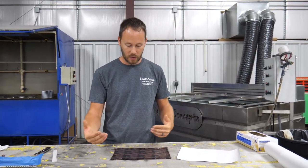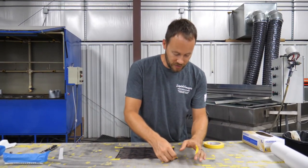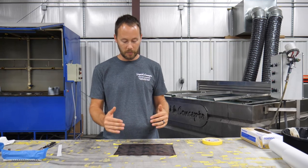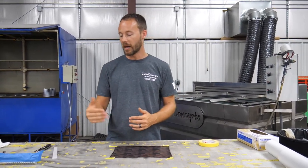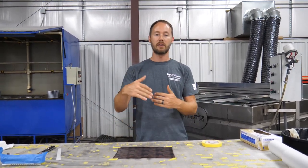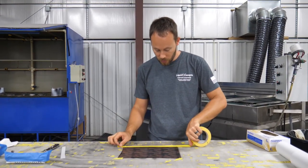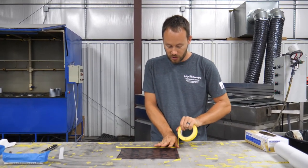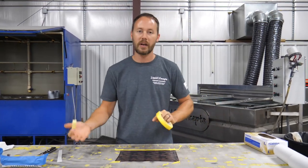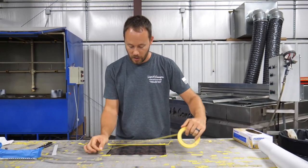One thing to make sure of on a print like this — it's going to be a little bit different due to the fact that there's actually writing on here. We've got to make sure that we have a top and a bottom, and that this top lands with this top, so that everything reads correctly whenever it's actually applied to the upper, the lower, and the hand guard. Definitely want to make sure that whenever you get everything lined up, it transfers correctly whenever you put it into the tank.